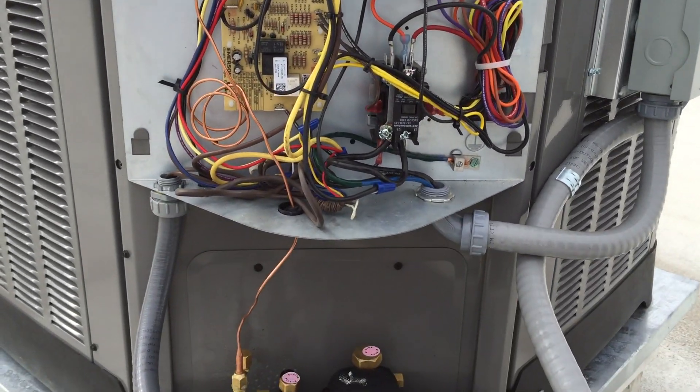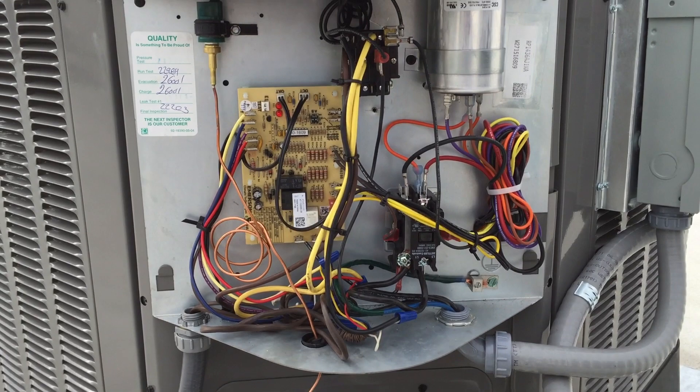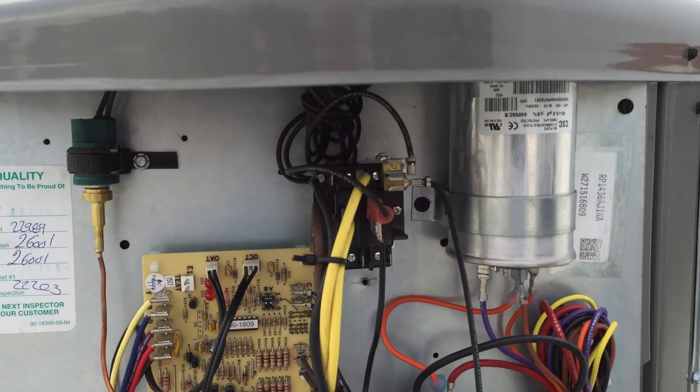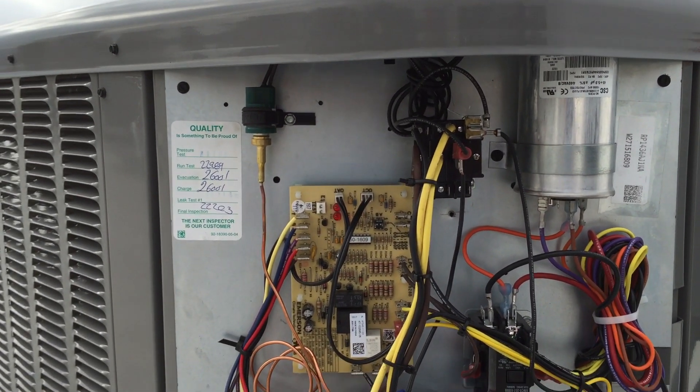I installed a Reem heat pump. The only problem I had was the office is locked and it was configured for a heat pump but it was configured for O operation and I need B operation. So I put that double-pole, double-throw relay in there.